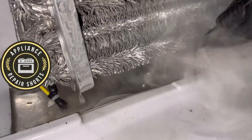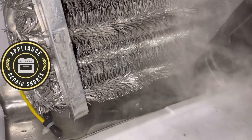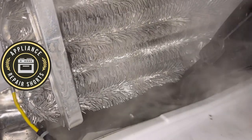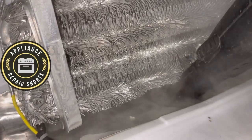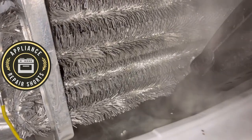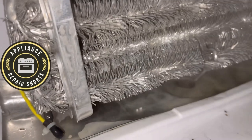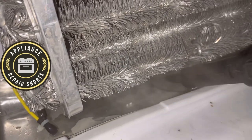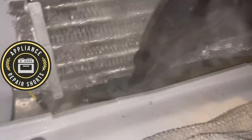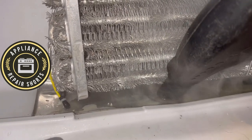A lot of times you might just think you need to defrost the drain and suck the water out with maybe a turkey baster or whatever — get the water out and think that's it. But what you really need to do is get to the bottom of it. Sometimes you have to go to the back of the refrigerator and carefully remove the drain tube and check for any kind of clogging or restriction that could be in there.